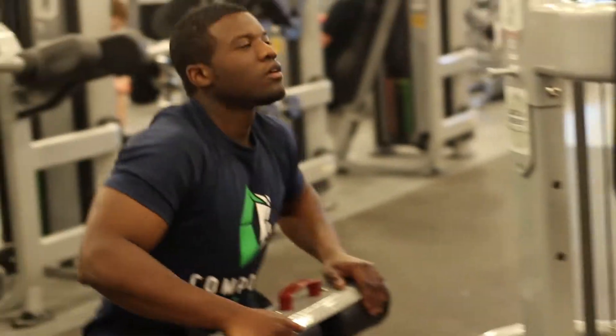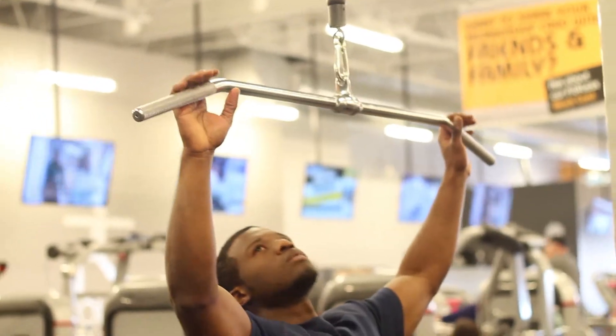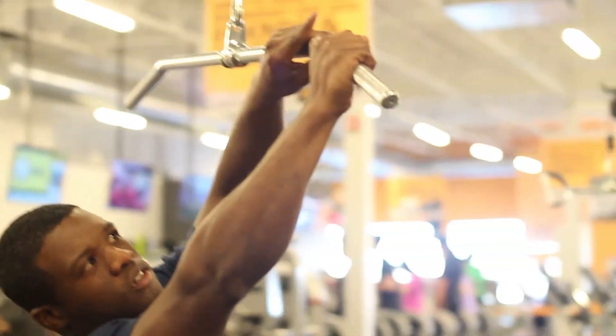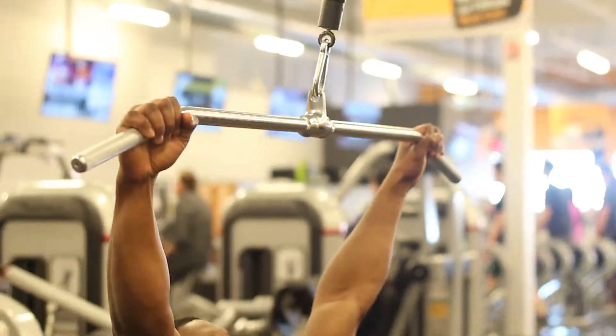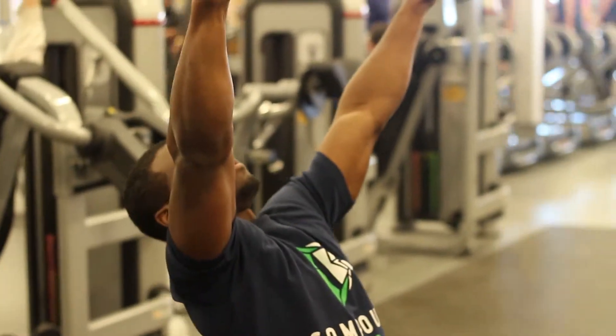Then you want to select the appropriate weights on the rack. Next, you're going to place your hands at the markings — just right outside the line, as you can see. That will allow the lats to be activated strongly so you'll get the most out of your workout.